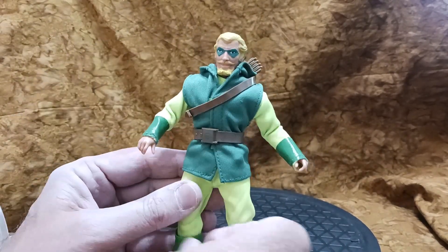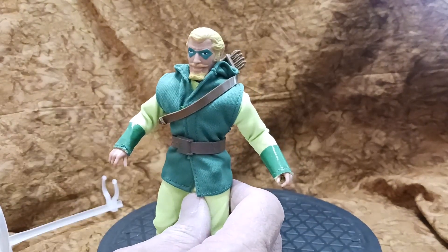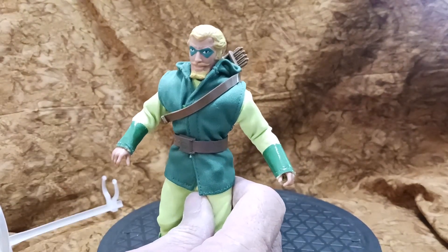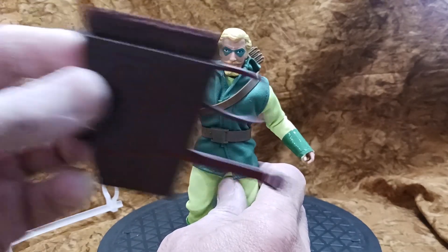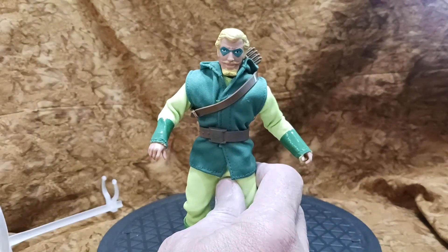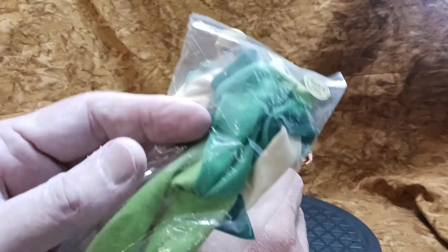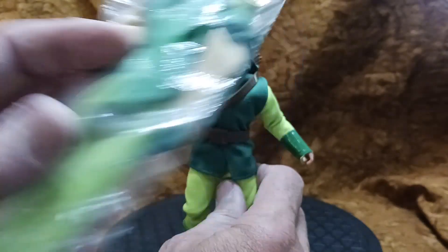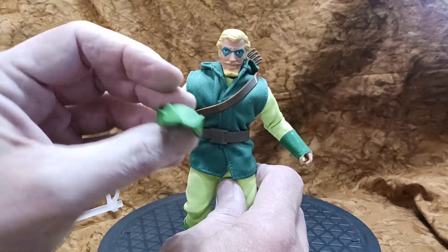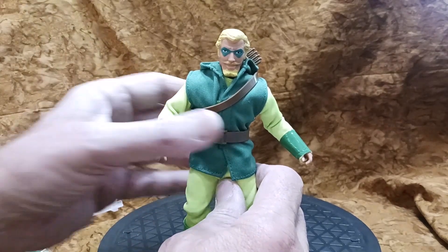That's pretty wiggly. What I did do though — I managed to pick up a couple of things from other sources: I've got a backpack arrow case, I've got some green hands, I've got an outfit that I picked up from Dr. Migo, and I've got a hat that I picked up from Classic TV Toys.